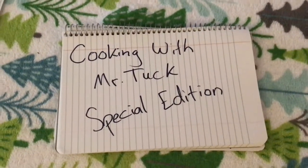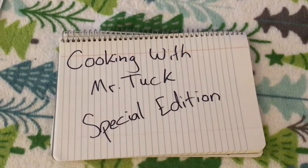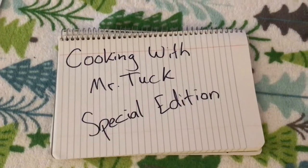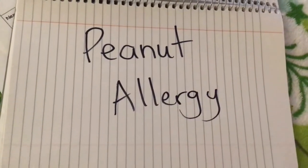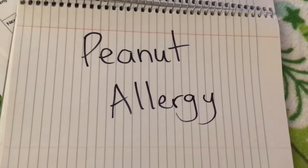Good morning, Room 10. So for this edition of Cooking with Mr. Tuck, we're going to take it on the road. We're going to go to my parents' house and we're going to bake a cake for my brother Jeff. And now there is a peanut allergy for this one, so if you have anybody that's allergic to peanuts or nuts, I would not make this.